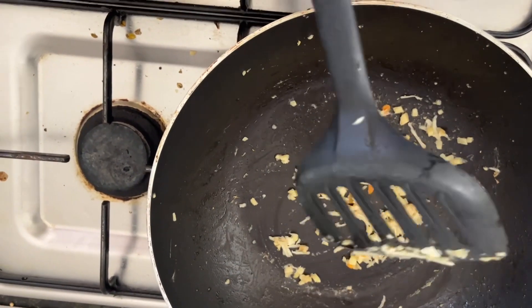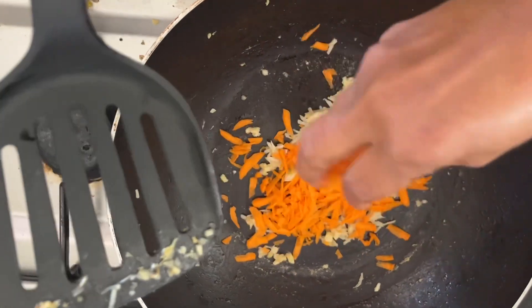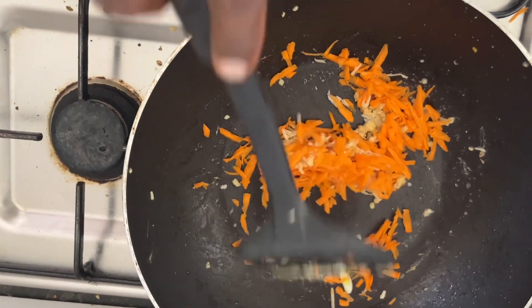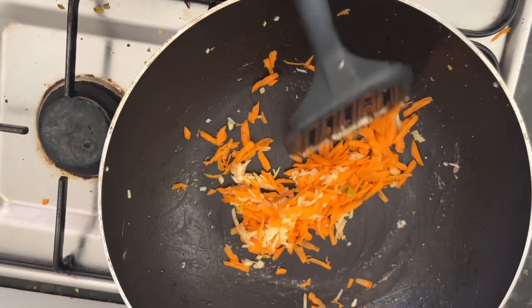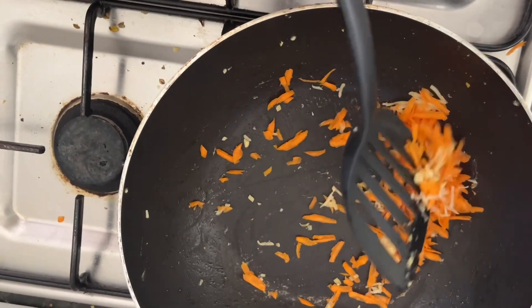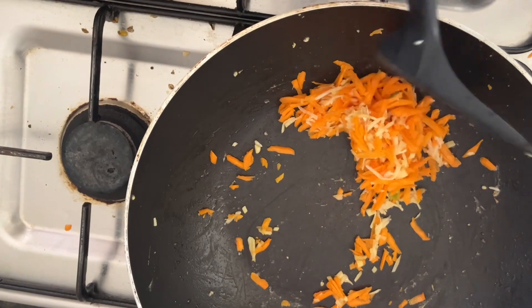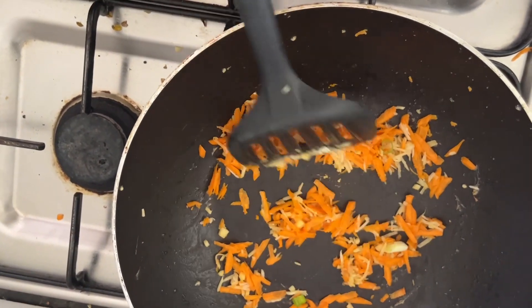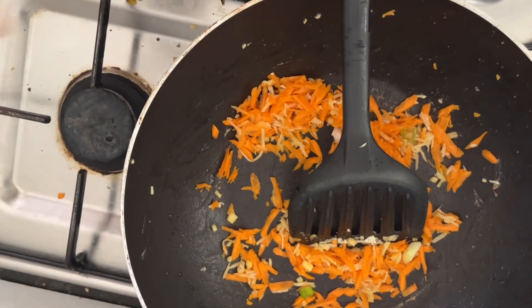Now we are adding the carrot. We mix it with the ginger and garlic. Once you add the garlic, you mix the carrot with the garlic and ginger and temper them on medium-high heat.